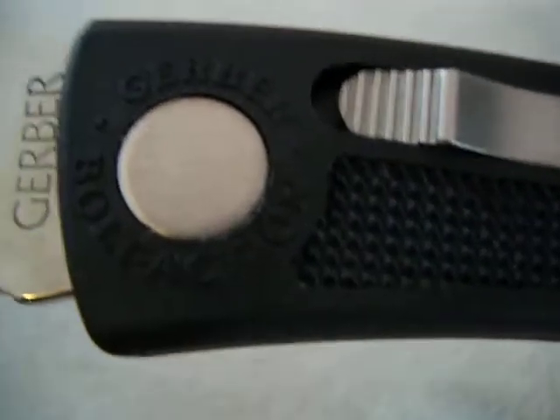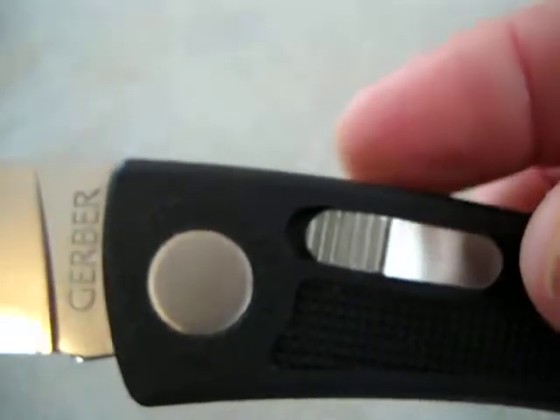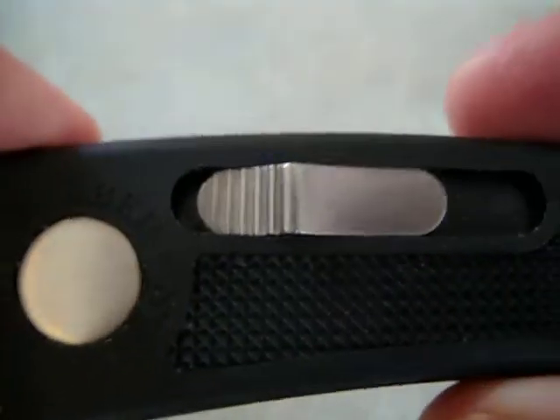Comes razor sharp — that's pretty surprising for a Gerber. Gerber bolt action, guys. Plastic handle, nice bolt action. Very, very cool locking mechanism. This is what the Sage 3 is going to have on it.